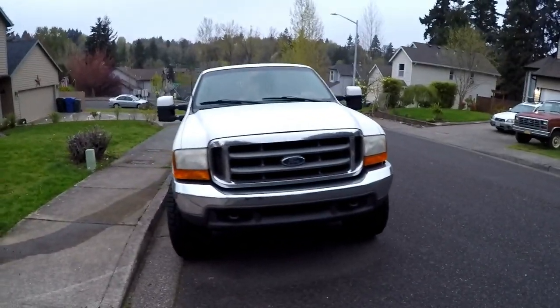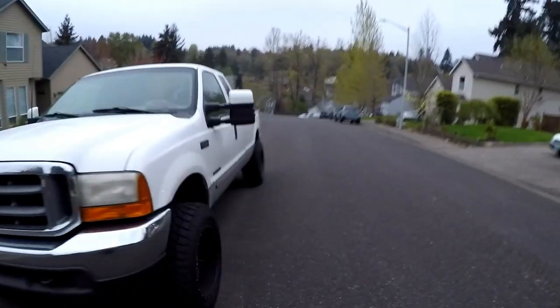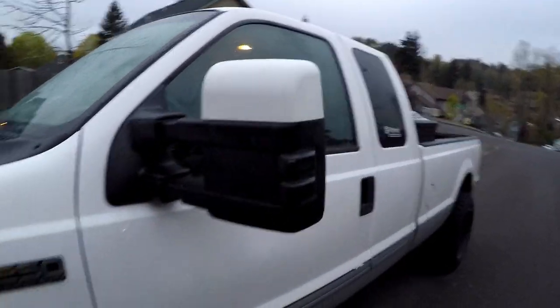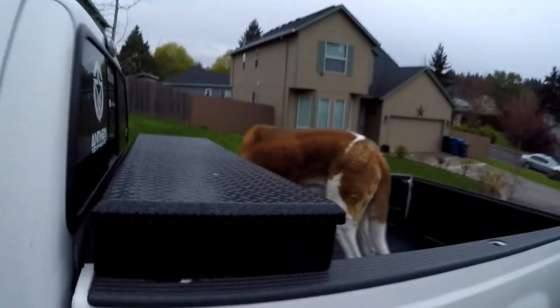Alright guys, the mirrors are done — what do you think? I love them, I think they look really good. It's a nice accent to the truck, really ties it together and gives it that new style look. The paint actually came out pretty nice, it looks really sharp. We got Sarge sitting here in the back, he's ready to go home. This was actually a pretty easy job, so if you're thinking about color matching your mirrors, I highly recommend it — it really does change the look of the truck. I'm getting more towards that all color-matched, no chrome look.